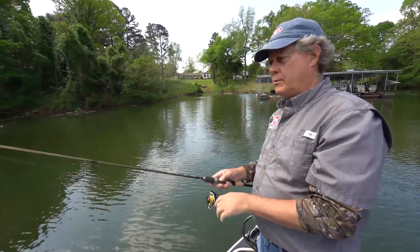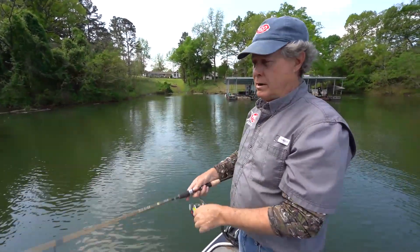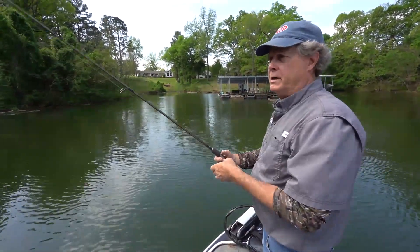They're going to lay out there and just kind of rest up. They're going to let their breakfast, lunch, and dinner come to them while they're sitting here under these docks. They get rested up a little bit, they'll move off out there in the lake, and that's when our crankbait bite gets real good.